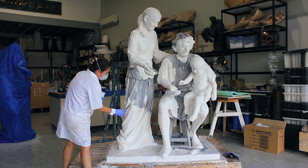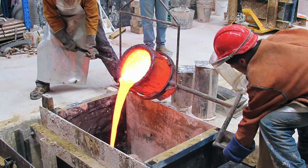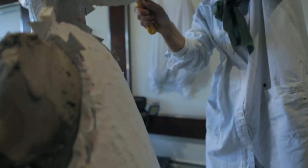I detailed the wax sections in the foundry before another mould — a cavity mould — was made over them out of ceramic shell. The wax was then melted out and the bronze poured in. Once the bronze cooled the moulds were broken and we had to weld the bronze pieces together.